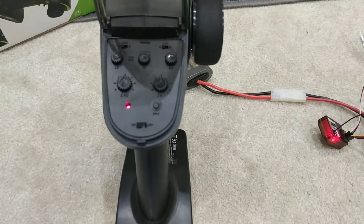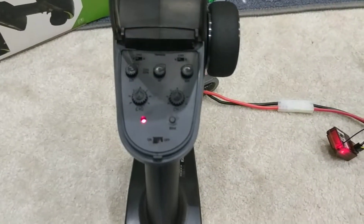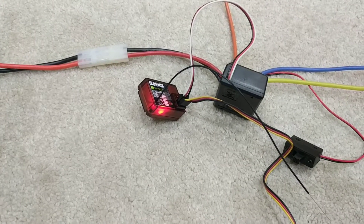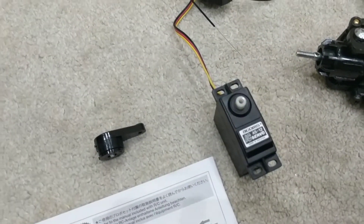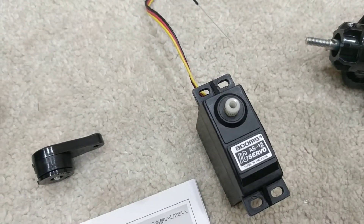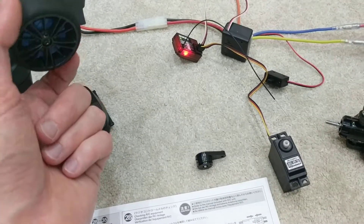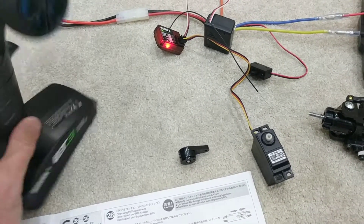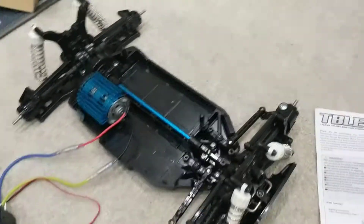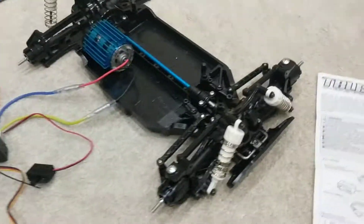After not too much time and a little bit of troubleshooting, this is fairly exciting. Transmitter turned on, receiver turned on, servo connected — and we have motion! The servo is working. And just for a bit of fun I connected up the motor to see if it worked.